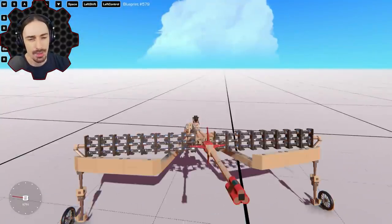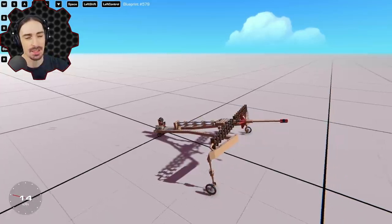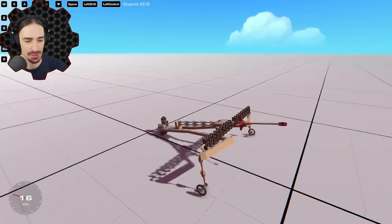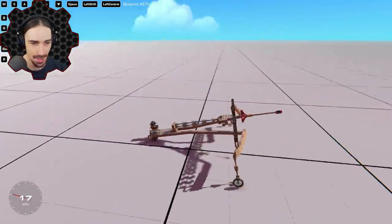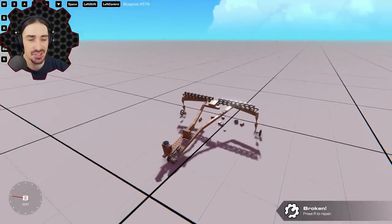Welcome back to Trail Makers! Today we're redesigning this fake ballista. The comments on the last episode let me know that what I actually made is more of a slingshot.